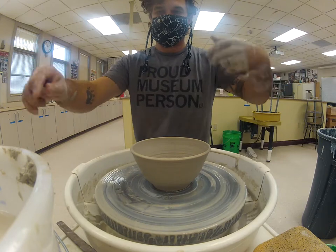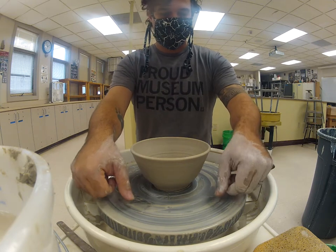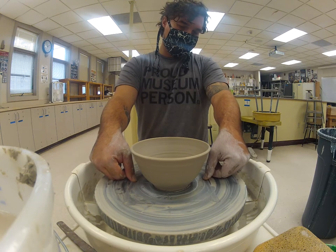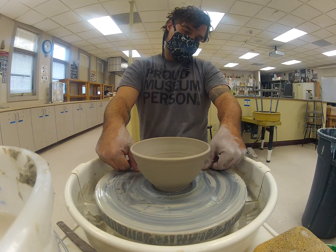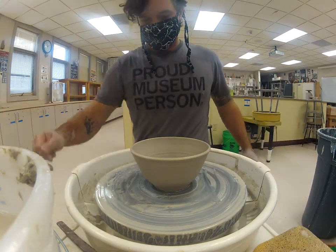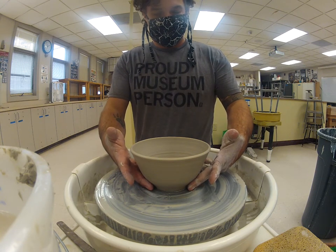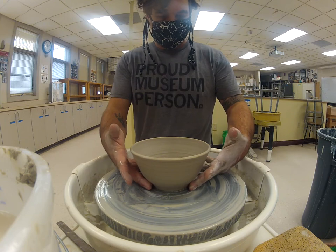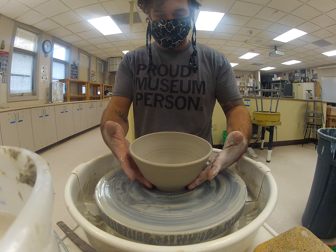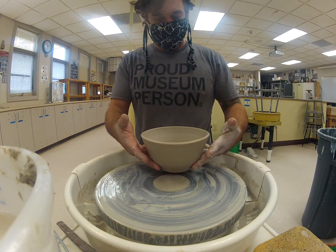To remove this, remember: use the wire like dental floss, wrapping around your fingers, placing your thumbs on the wheel, and cutting from back to front. Bowls come off fairly easily because they're so wide — which is why you cut that excess clay off at the base. I lift up one side, then the other, and we're ready to go.